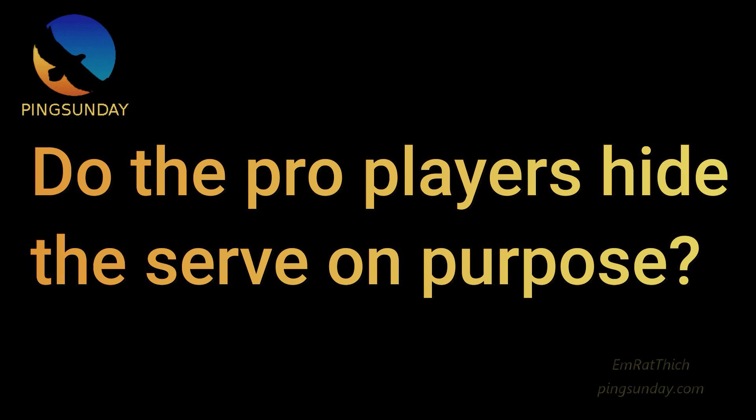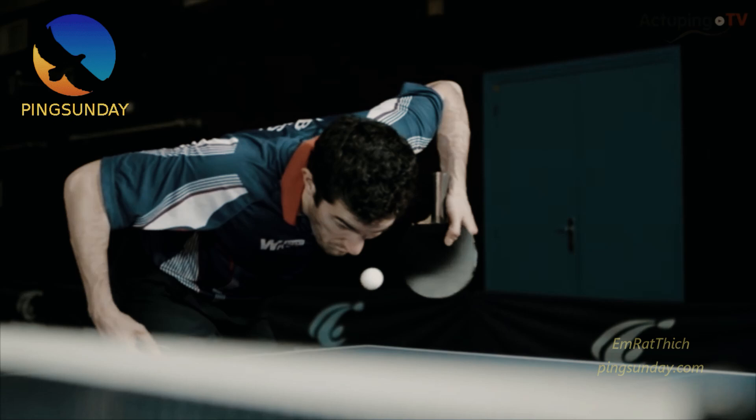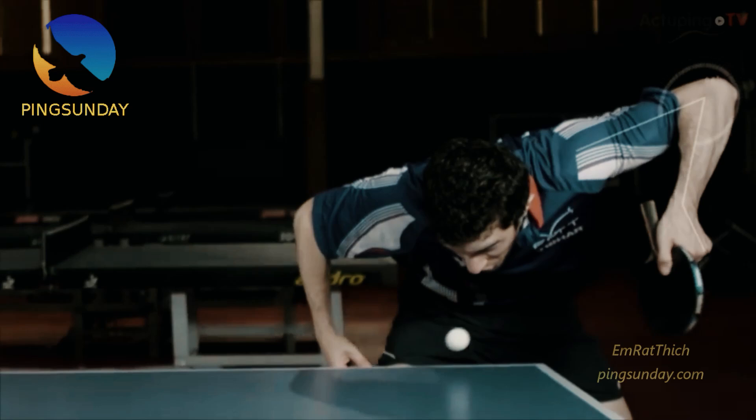Do the pro players hide the serve on purpose? The answer is yes. Le Besson used his head to hide the contact point. He did that on purpose. He made the contact as low as possible.